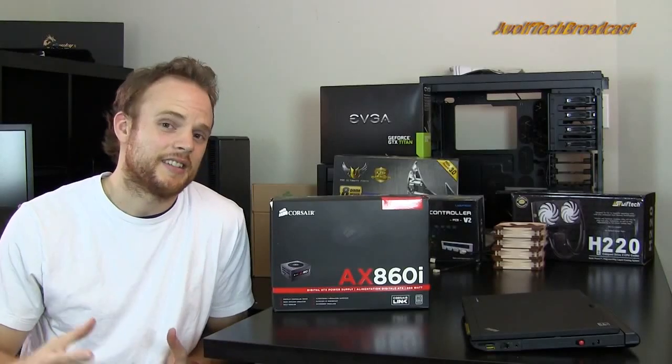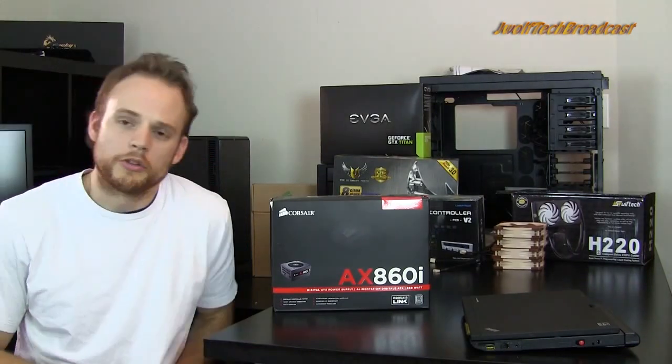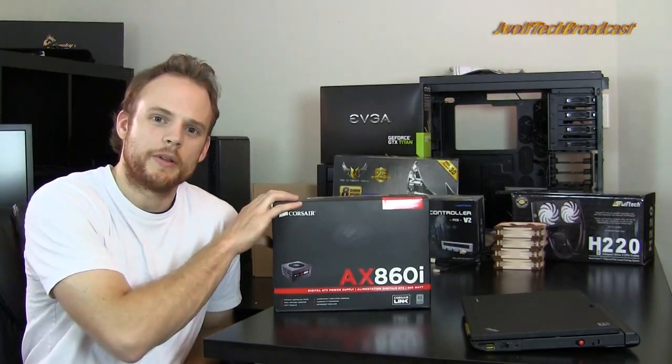Welcome everyone to J-Wolf Tech Broadcast. Today is going to be another video that will hopefully conclude into an actual build guide. I do plan on doing that, but what I want to actually discuss today is power supplies.